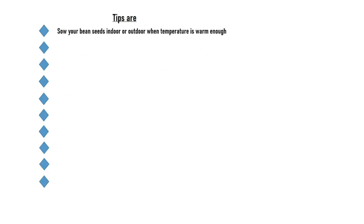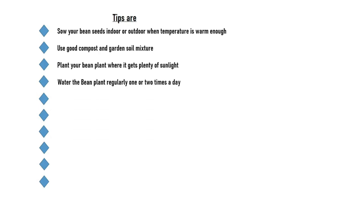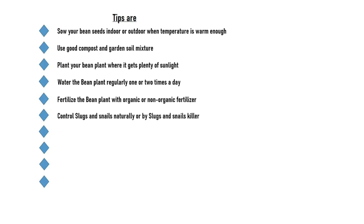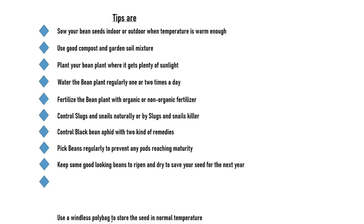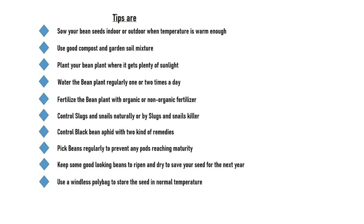Tips: Sow your bean seeds indoors or outdoors when the temperature is warm enough. Use a good compost and garden soil mixture. Plant your bean plant where it gets plenty of sunlight. Water the bean plant regularly one or two times a day. Fertilize the bean plant with organic or non-organic fertilizer. Control slugs and snails naturally or with slug and snail killer. Control black bean aphids with two kinds of remedies. Pick beans regularly to prevent any pods reaching maturity. Keep some good-looking, healthy beans to ripen and dry to save your seed for the next year. Use a windless polybag to store the seed at normal temperature.